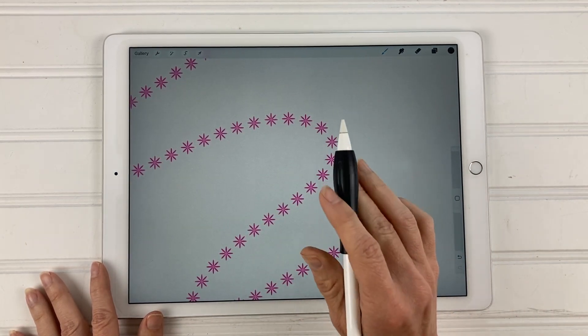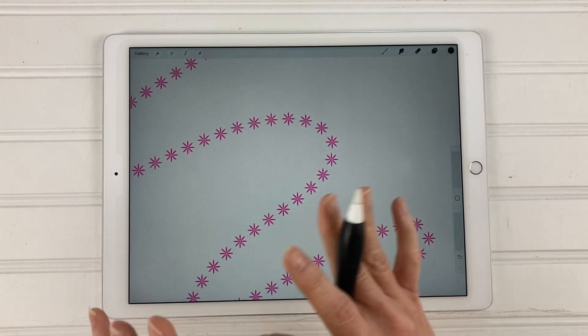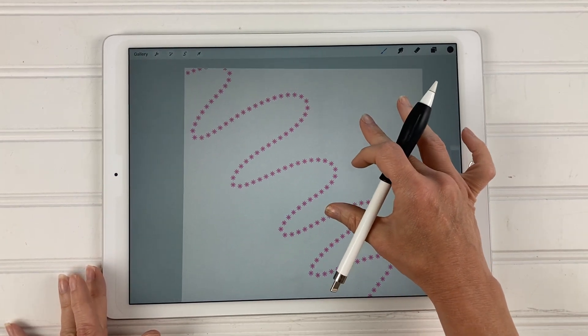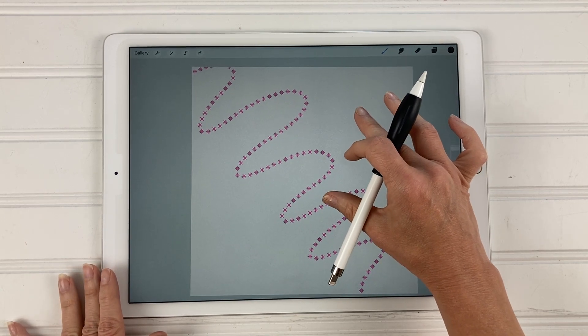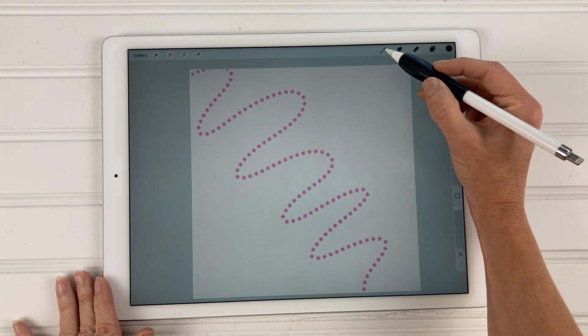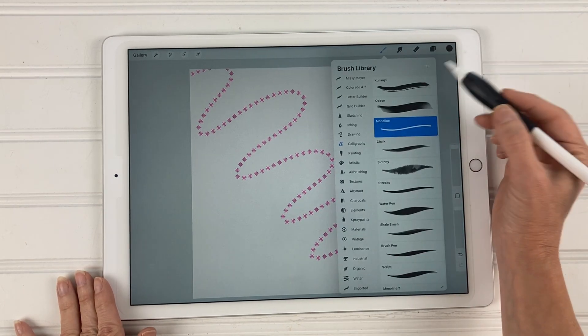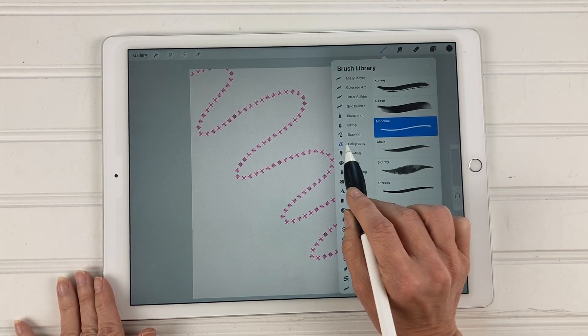These steps you can use to make any custom brush. I'm going to show you how to do this flower, but these steps will work to make any brush you'd like. The first thing we are going to do is come up here to the brush library — this little paintbrush icon right here — and tap on that.